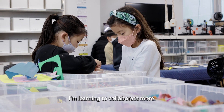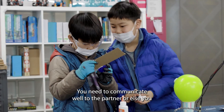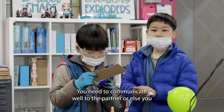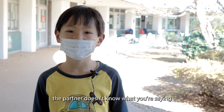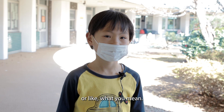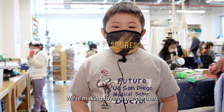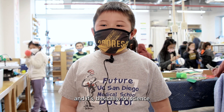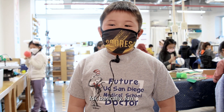I'm learning to collaborate more. You need to communicate well with your partner, or else your partner doesn't know what you're saying or what you mean. We're making toys for our partners — it's basically for science and for fun.